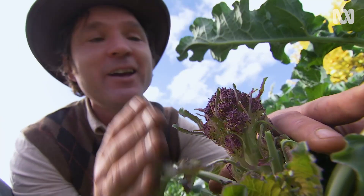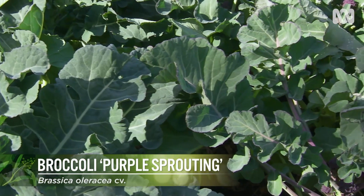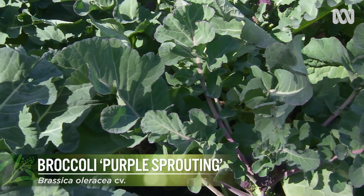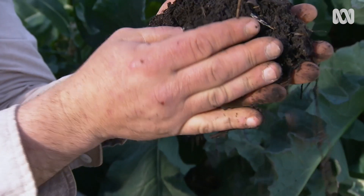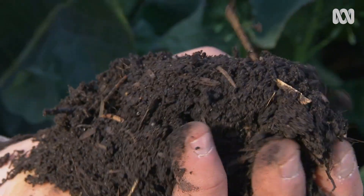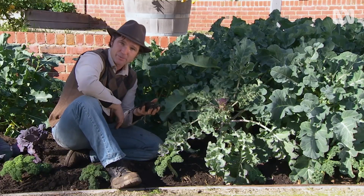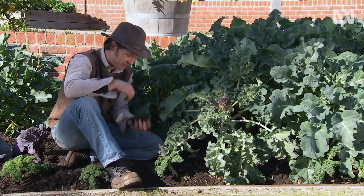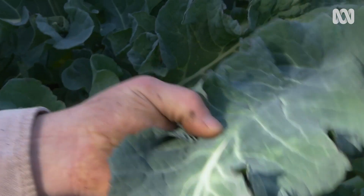This purple-sprouting broccoli is a work of art. A lot of visitors to the Patch have asked us how we get our plants to be so healthy and grow so well. Well, we start with the soil. The wonderful thing about organic gardening is creating beautiful topsoil. I added quite a bit of compost with a good amount of well-rotted cow manure, and it's come up a treat. If you get your soil right, your plant health will follow.